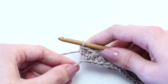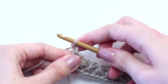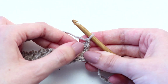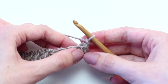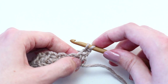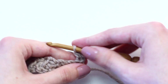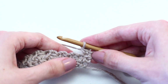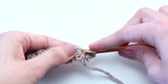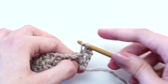Let's move on to row two. To begin, chain one, then turn your work so you're crocheting in the other direction. Now crochet one single crochet in the same stitch as the chain one. Then crochet one single crochet in the eye of the first star stitch. Remember, the eyes of the star stitches are the chain ones.